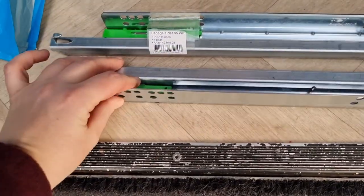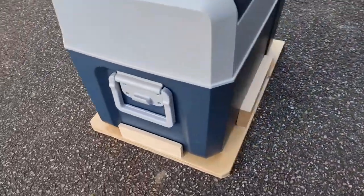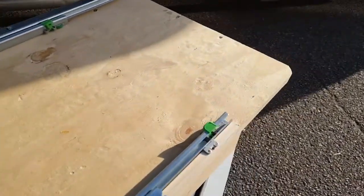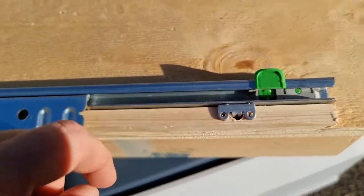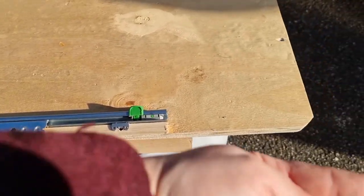So I got these push-to-open sliders. I made a platform for the fridge to sit on. It's being stopped in the back, and then it's attached over here, and then it should slide out that way.